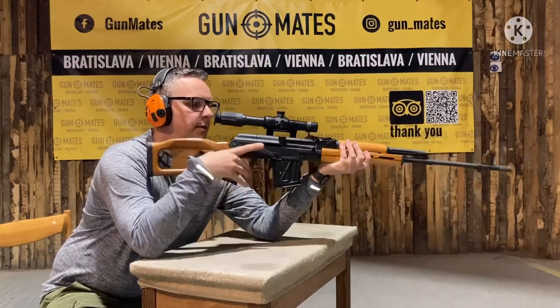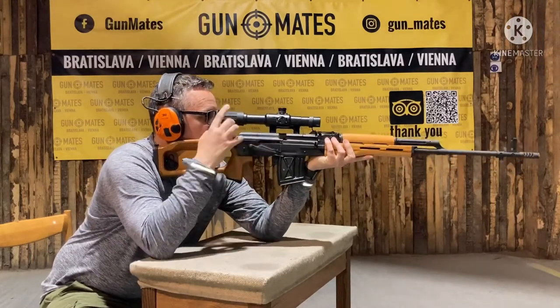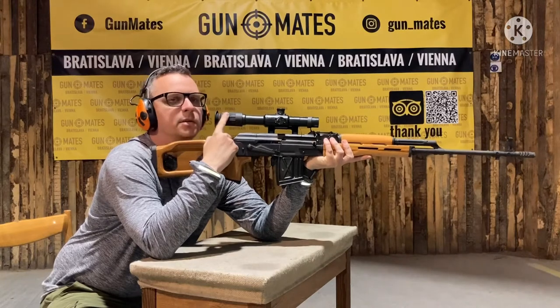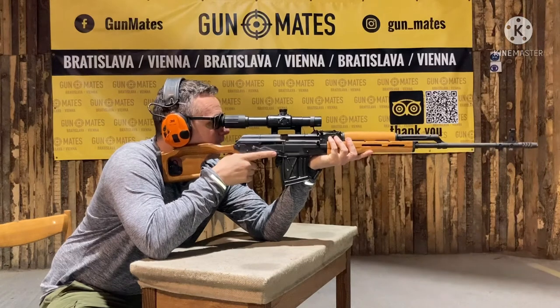Left hand is over here, right hand over there. This part needs to go to your shoulder.